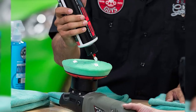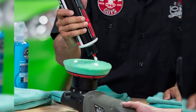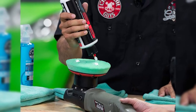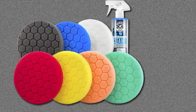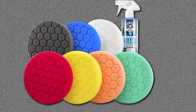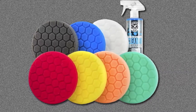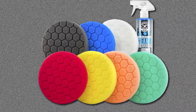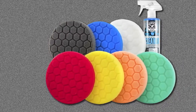You can choose from either 5.5 or 6.5 inch pads, all of which work with buffers and polishers thanks to a hook and loop system that makes them extremely easy to install. Also included with the kit is a 16-ounce bottle of foam and wool citrus-based polishing pad cleaner, designed to break down and release product, remove paint, dirt, and contaminants from the polishing pads.